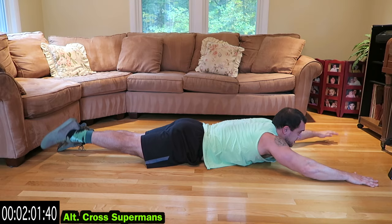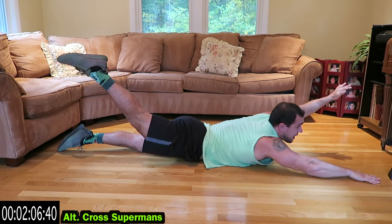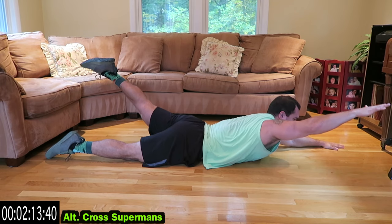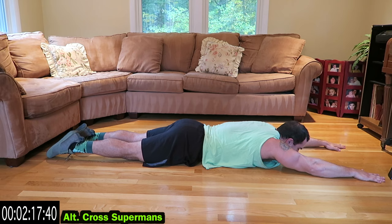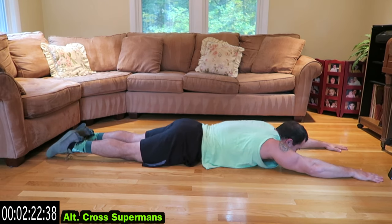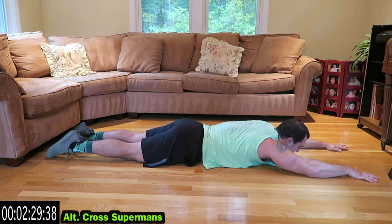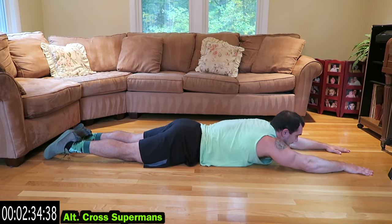Alright, cross body superman! Alternate cross body superman — alternate arm coming up, the alternate leg is coming up. Squeeze it. Keep breathing guys. Shake it out when you need it, then get back at it.